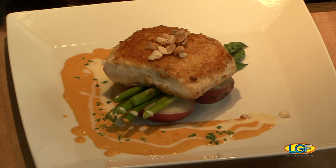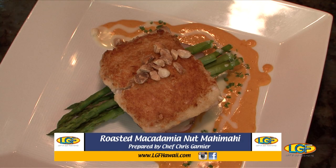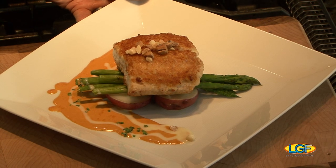That'll be it! The best part of the show is coming right up — we'll take a break and when we get back we'll have chopsticks. Welcome back to the show. We're with Chef Chris Garnier from Roy's in Hawaii Kai. Awesome job, Chef.